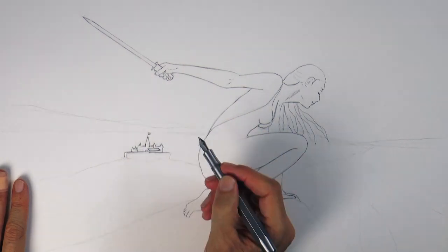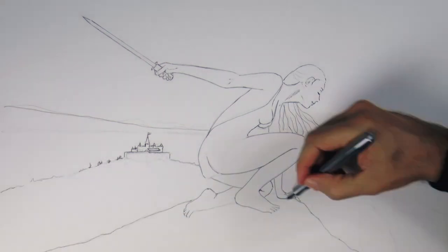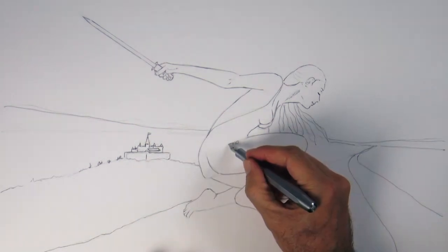In the background there will be a little castle and some hills and to the right a large river. Now let's draw some ornaments on her dress.